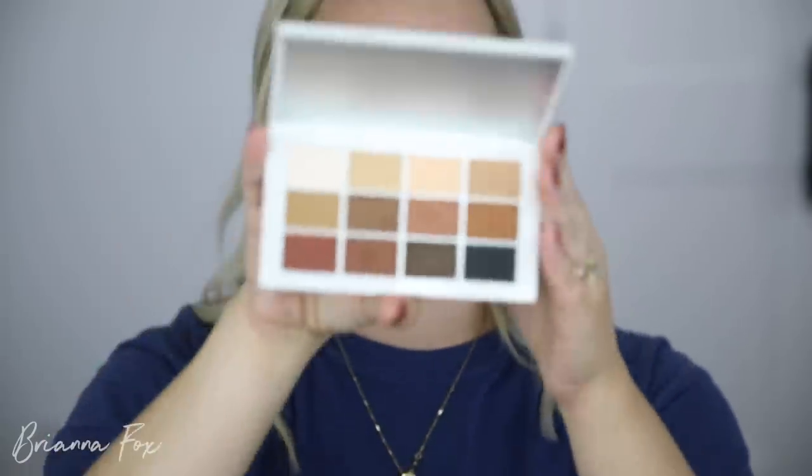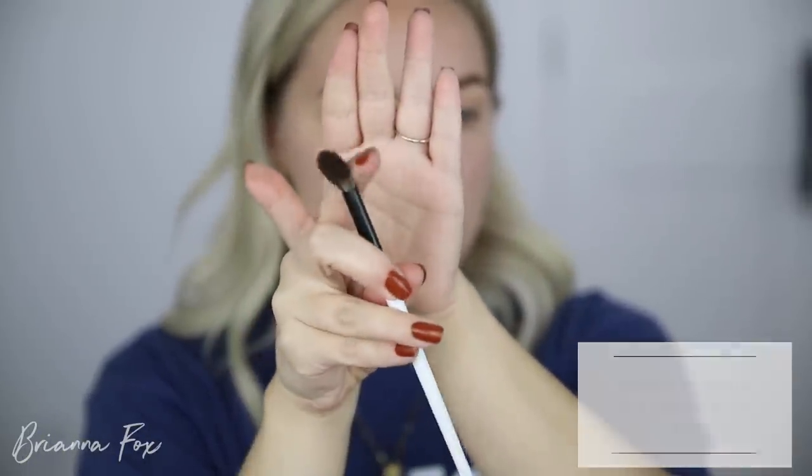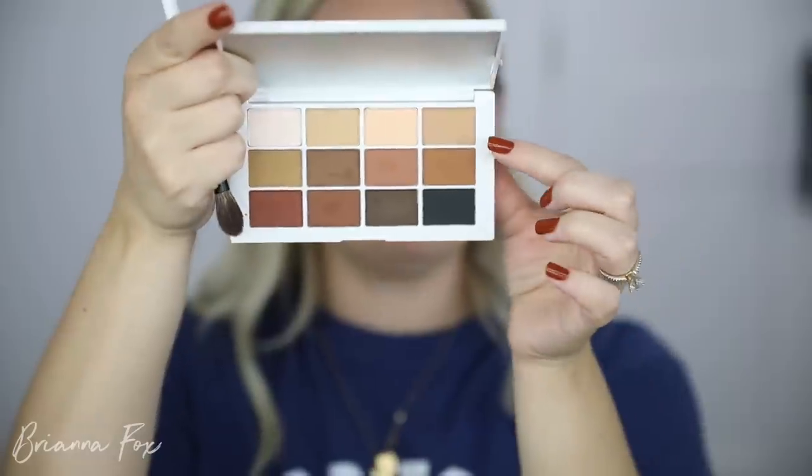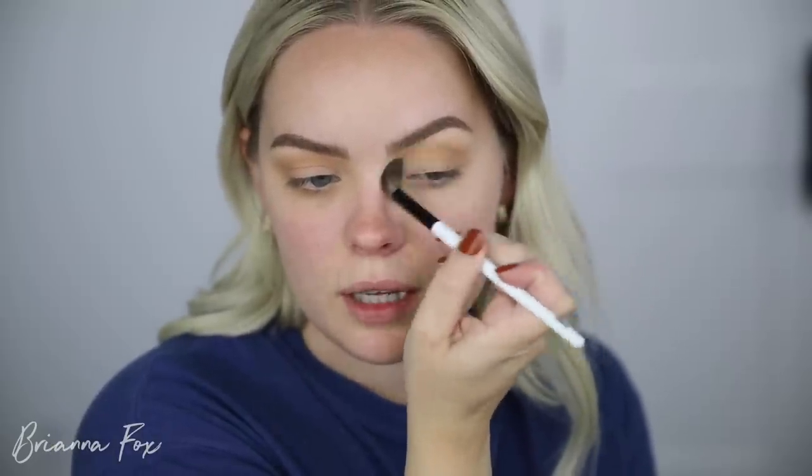I'm going to go into the Mattes palette first for a bronzy eye. I'm using the EF2 brush, which is the perfect size and shape for a blending brush. I'm first going to go into Matte 4 — use this as the base shade and put it in the crease, starting light and working up to dark, then bringing that underneath. I'm holding about halfway down on the brush — not too close to the ferrule, because that applies a lot of pressure. I just want to lightly apply and build up the color with layers rather than putting on too much at once.